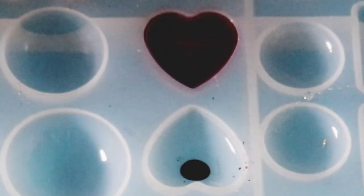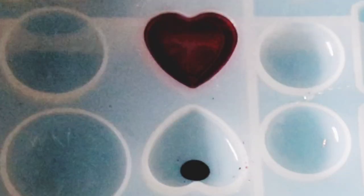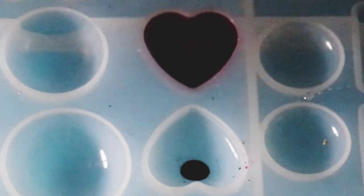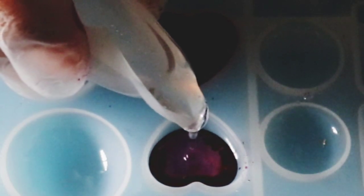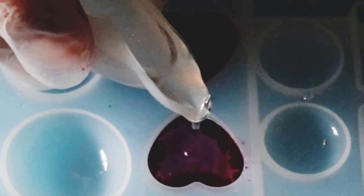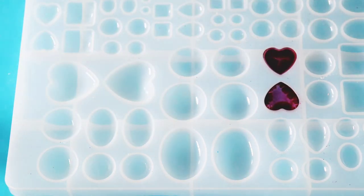Let's try it again. Now I'll fill it up with a little more resin. I kind of pinch the cup like this and try to aim for the middle of the drop. Just stay there and hold it. Awesome — now it will just do its own magic.